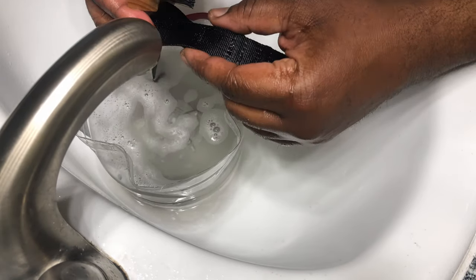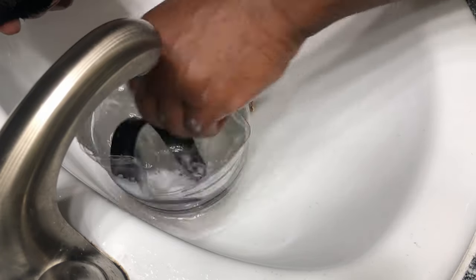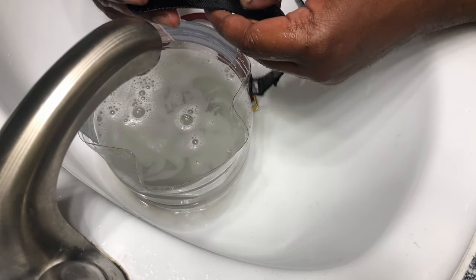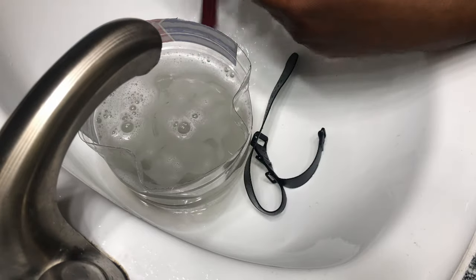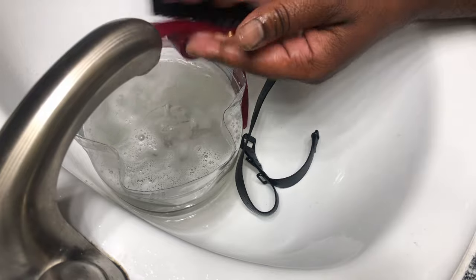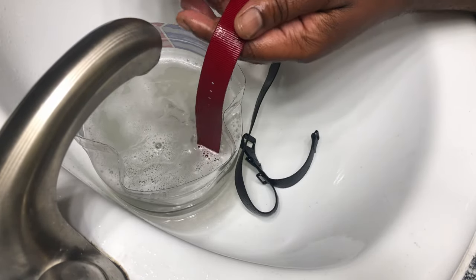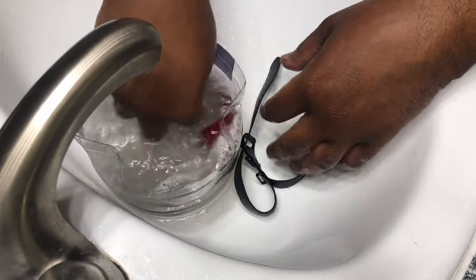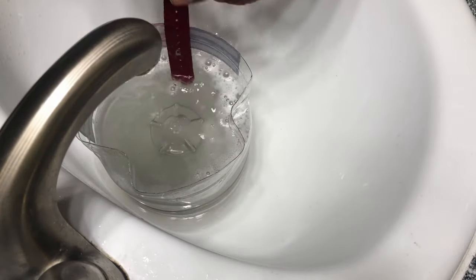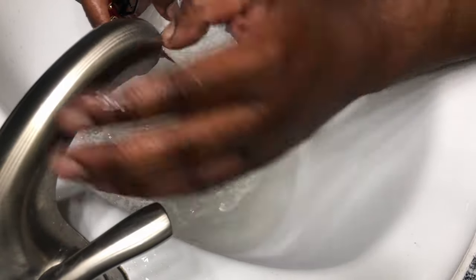I'm looking with my hands, checking for areas that might need a little more cleaning, making sure it's all even. You don't want to halfway clean a watch. Like my parents always said: if you're not gonna do it right, don't do it at all. That water is dirty now.